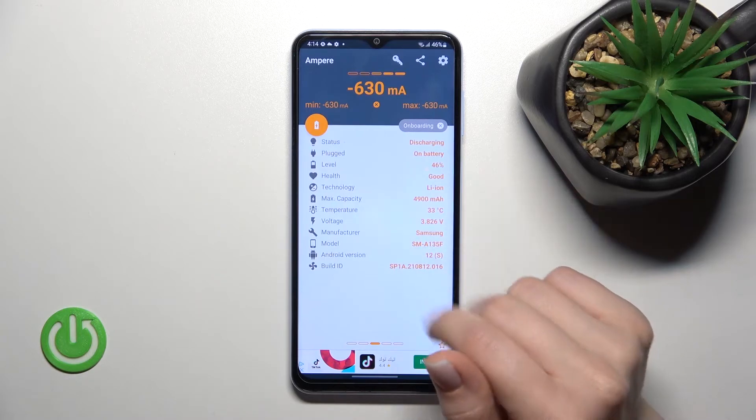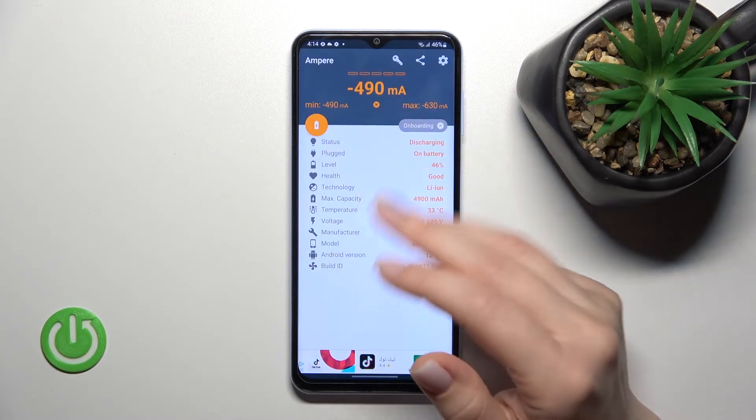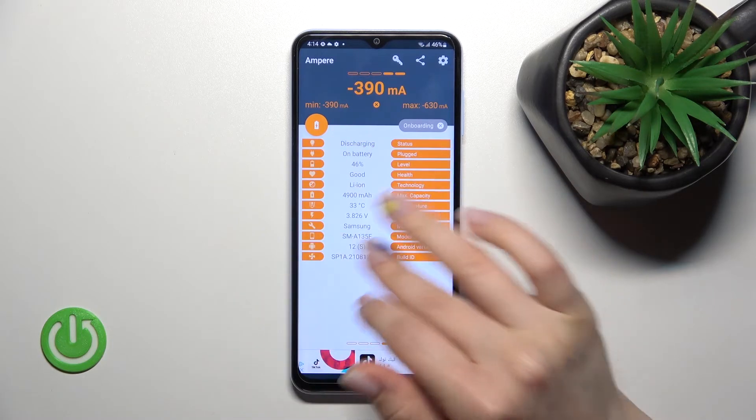Also here we can find a lot of information about our battery level, health, capacity, model, Android version, and more other info.